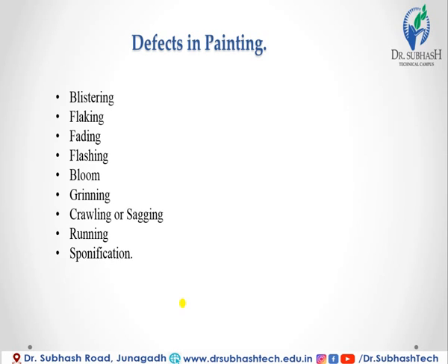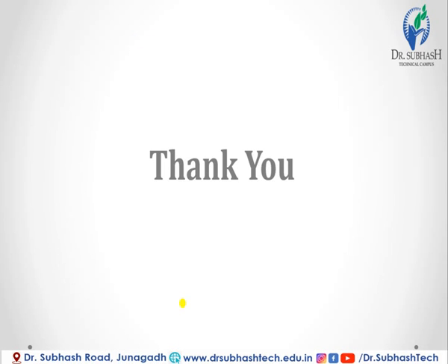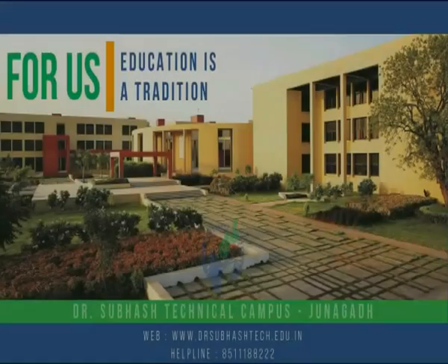This video lecture is now over. Thank you.